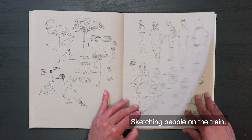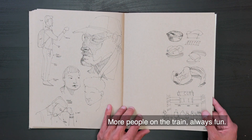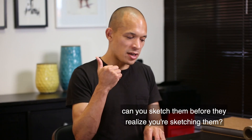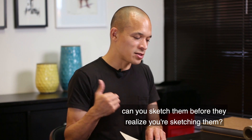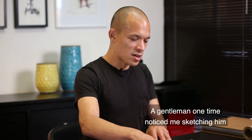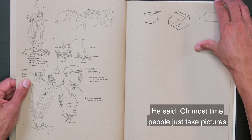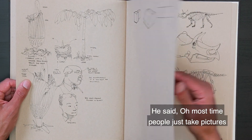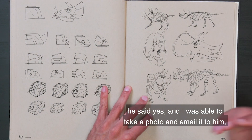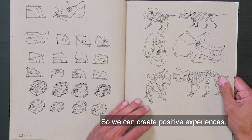Sketching people on the train — always fun. One of the fun things about sketching people on the train is you have a limited amount of time, and also the challenge of whether you can sketch them before they realize you're sketching them. But if they realize and you ask, you show them. A gentleman one time noticed me sketching him, and he said that if I was sketching him — I told him yes — and he said most of the time people just take pictures and don't even ask. I told him if he wanted a copy of the sketch, he said yes, and I was able to take a photo and email it to him. He was so happy and thankful. So it can create positive experiences.